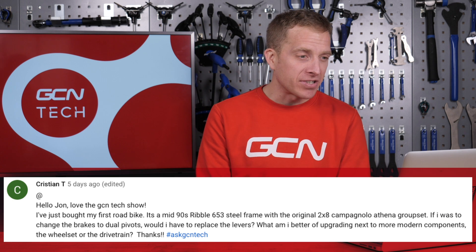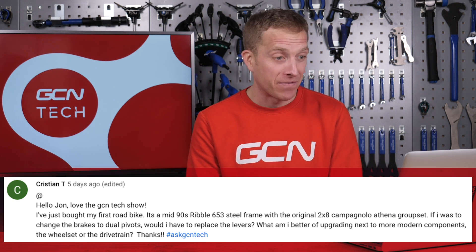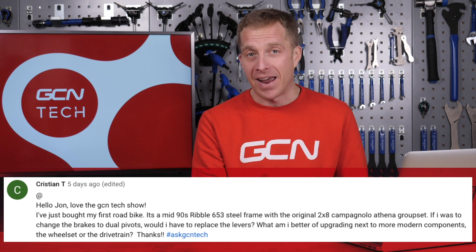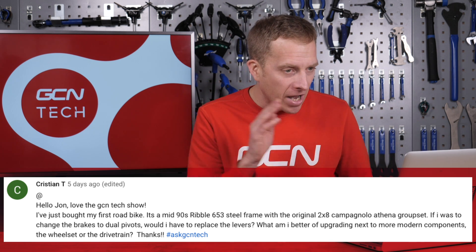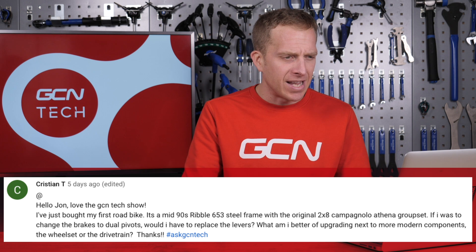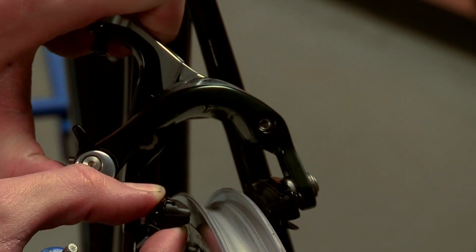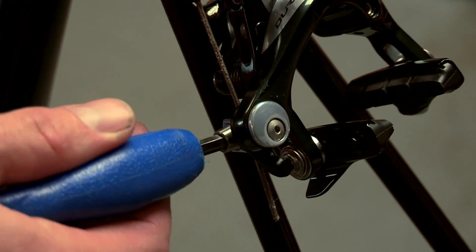Next up is Christian, who has just bought their first road bike — a mid-90s Ribble 653 steel frame with the original two-by-eight Campagnolo Athena groupset. Those Ribbles were so popular back then and that Campagnolo Athena was absolutely beautiful — polished, engraved logos, all that. If they were to change the brakes to dual pivots, would they have to replace the levers? The cable pull ratio is likely to have changed over the years, so in order to get the best possible braking, you are going to need to put some new brake levers on there too. As for the best thing to upgrade — don't take off that drivetrain. Please don't. It's absolutely fantastic, one of my favorite eras of Campagnolo.